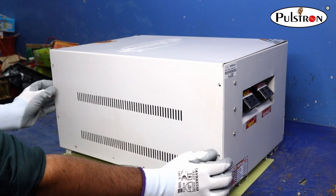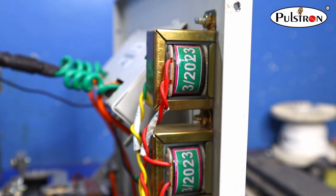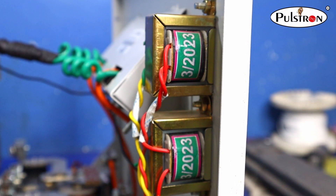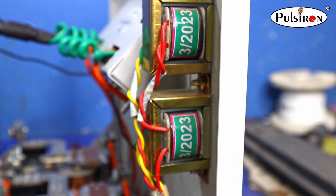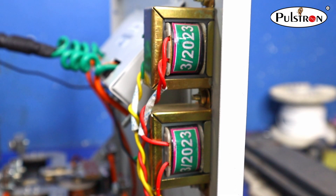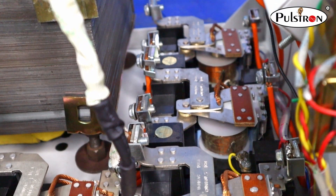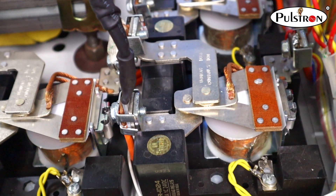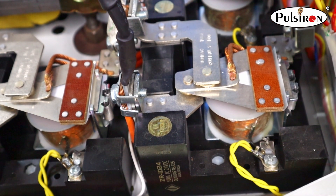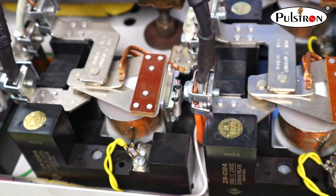Now we will open the outer cover of the product. As we can see, it contains 6 pieces of relay. These relays are made up of pure silver coating so that they can work for a long time period.